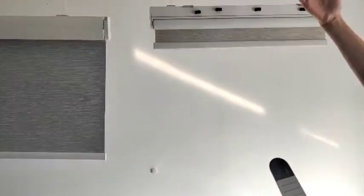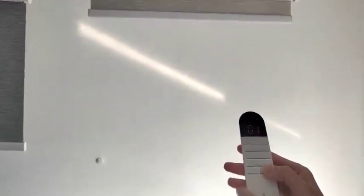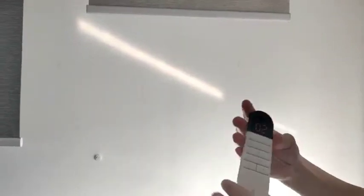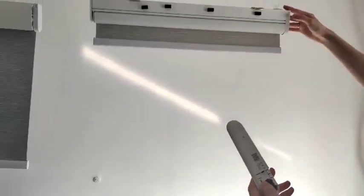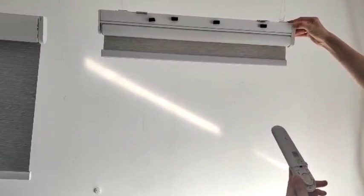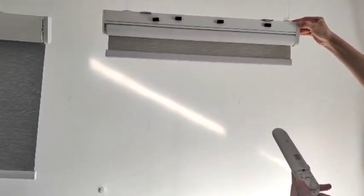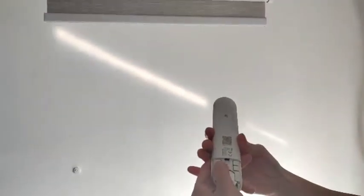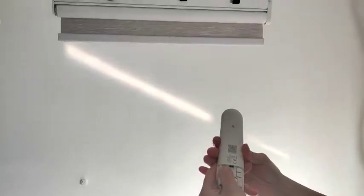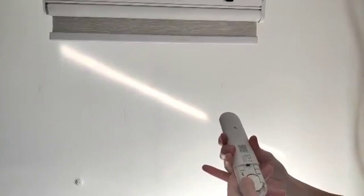Now we are going to pair the second blind. First, we have to change to channel two. Then switch to the back and switch the button to admin mode. Press and hold the M key for two seconds to see the blind moving, then press the S key for three seconds. The blind moves again — it succeeds.